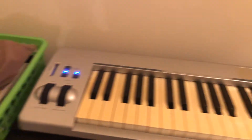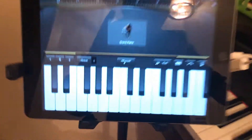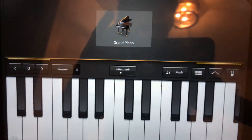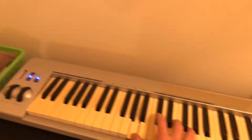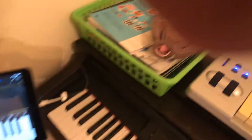So I can give them some materials to review the songs we've been working on. As you can see, everything's connected right here — I can record right from here into the iPad and turn that into a practice track.